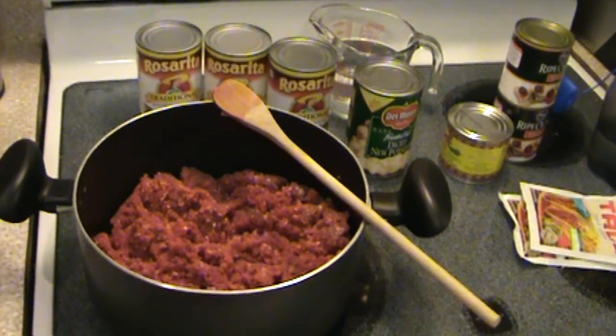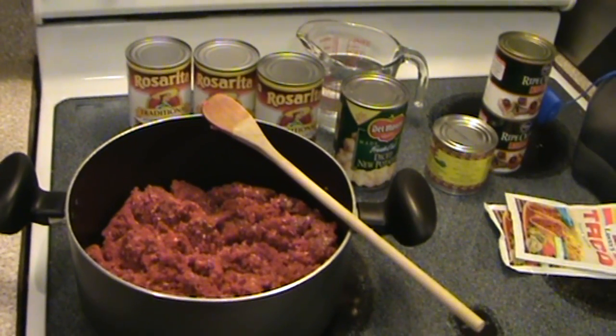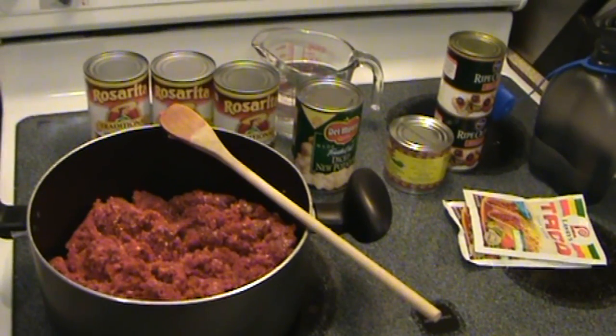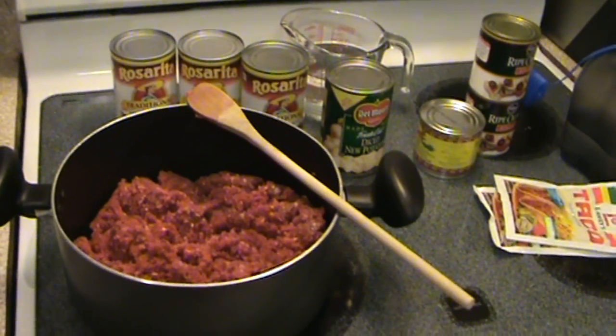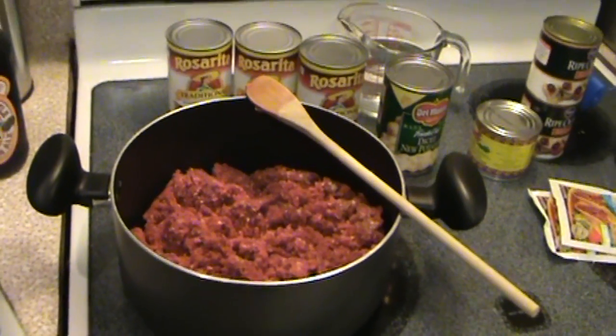Hey, what's up guys, welcome to the Man Channel. I've decided to do a cooking video right now. I've been wanting to show you guys this recipe for a while, so I figured, what the hell, I'm hungry. It's like 7 o'clock and I'm freaking starving, so I'm going to make burritos.